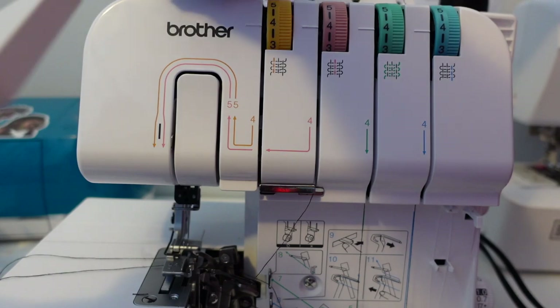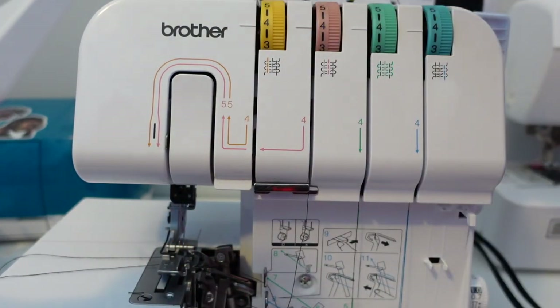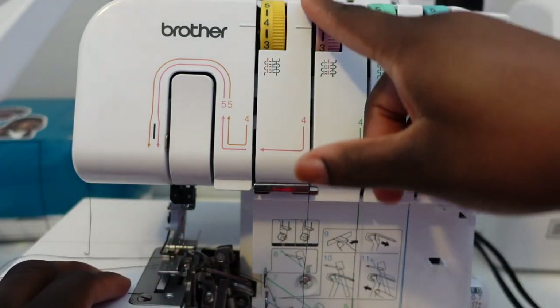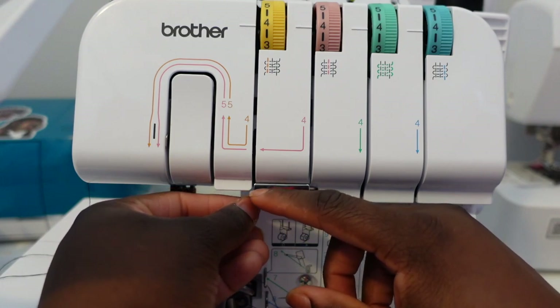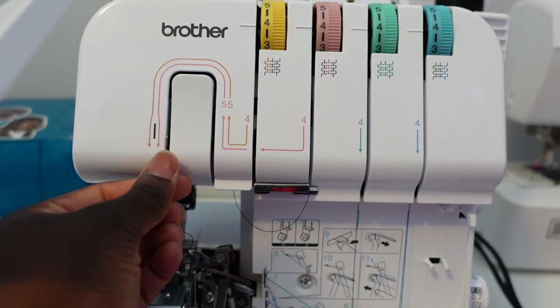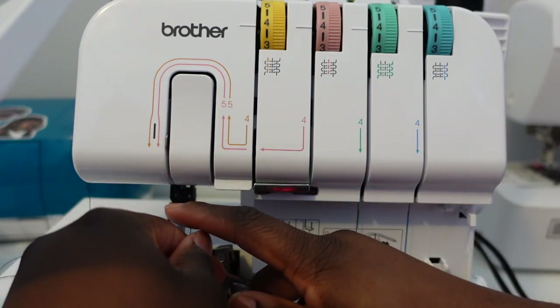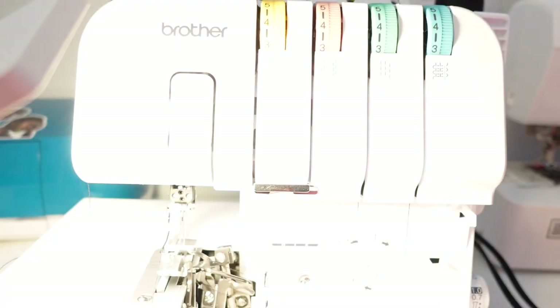I've never had a serger before — I just figured it out, tried to find videos, there weren't any, so I'll be helping you guys. So we're doing pink or red, whatever you want to call it. You're going to come down like we did the other two. After you come down, go underneath the silver piece, then go up, down, and follow the arrow. Right now we're threading the pink section, so we're going to this side of the machine, not the other side.